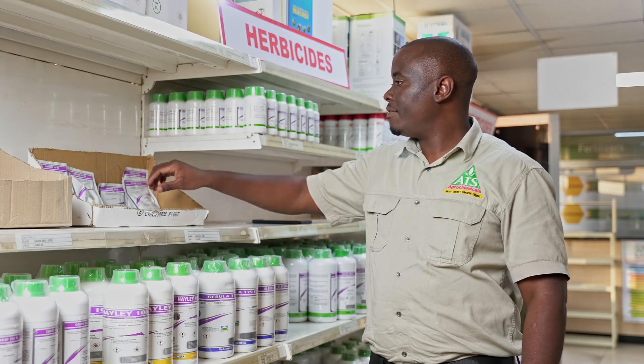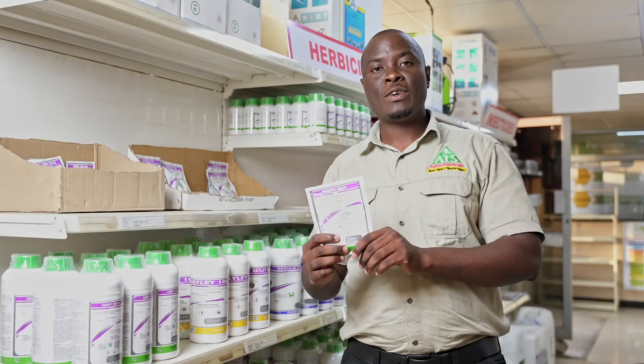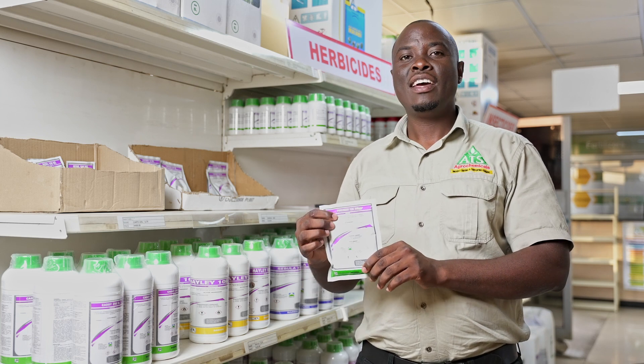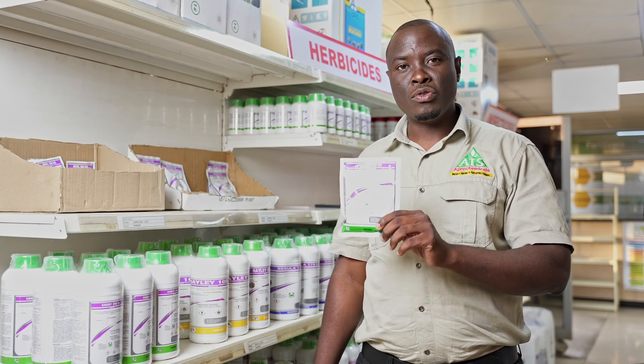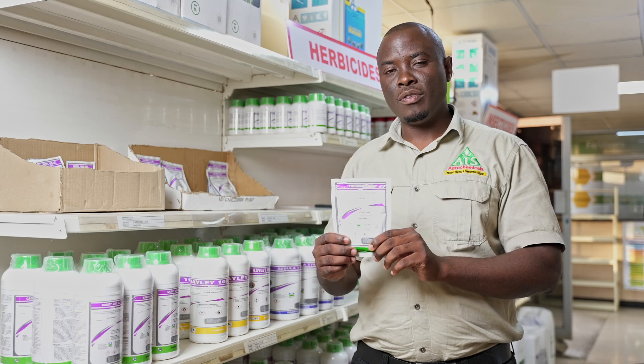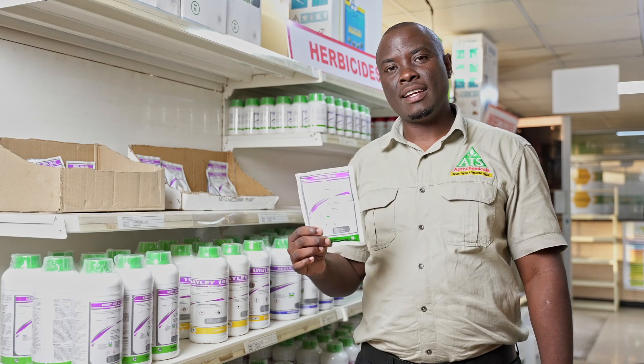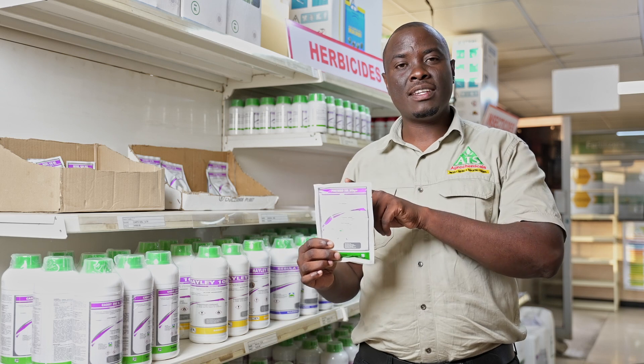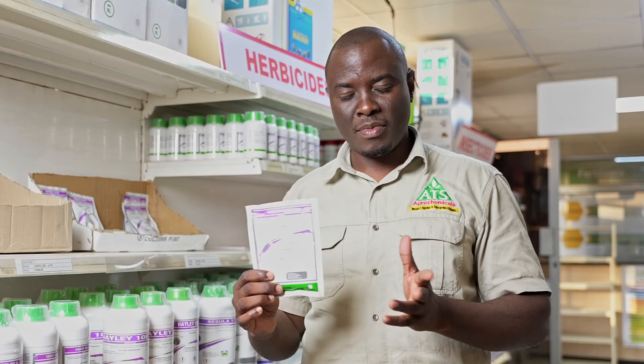Another product that we have is called Fortless. In certain areas they actually call it Mulungwe — they've nicknamed it Mulungwe because this is the product you need if you've got Mulungwe in your field. One sachet should cover one hectare, but just for those who are growing seed, watch out — you cannot use this on a maize seed crop.